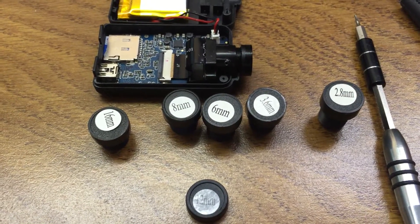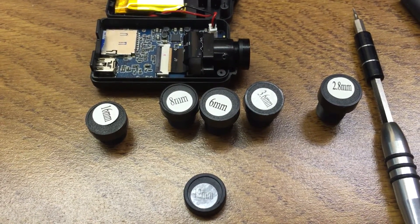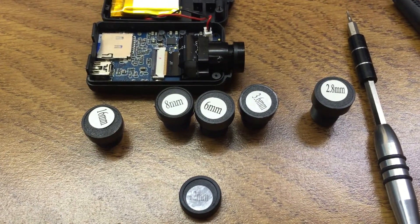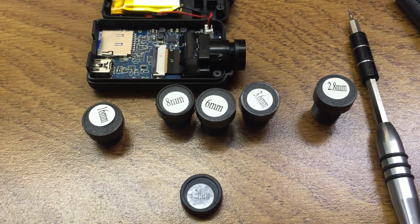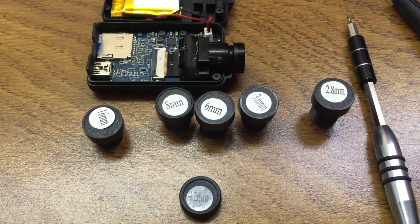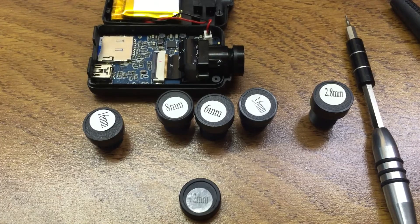So now I'm going to change the lens and try the next one I have, which is a 12mm, after the 16mm. You can see I have a number of these that run down in size. So I'll go ahead and try this and see what it looks like.